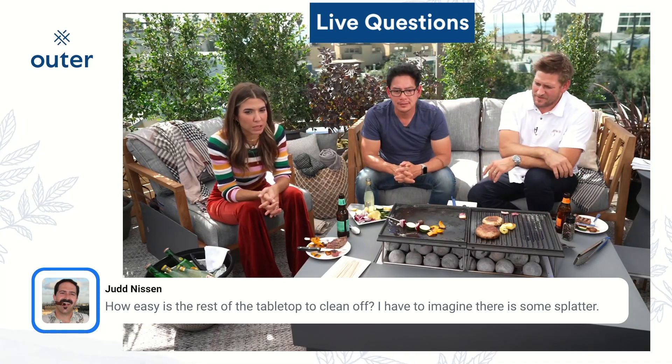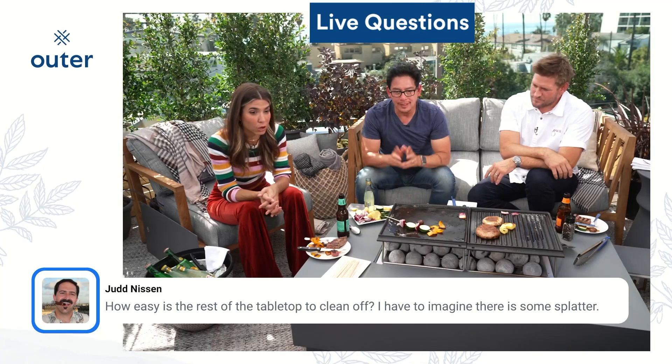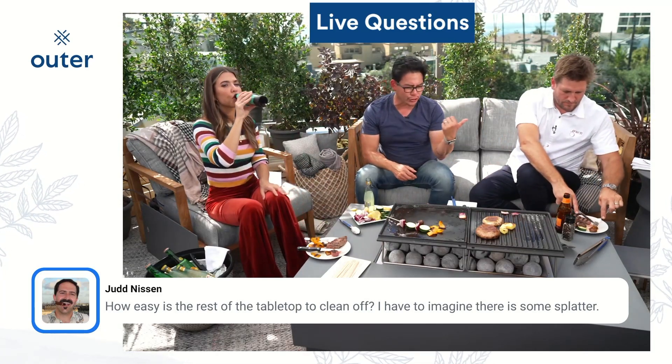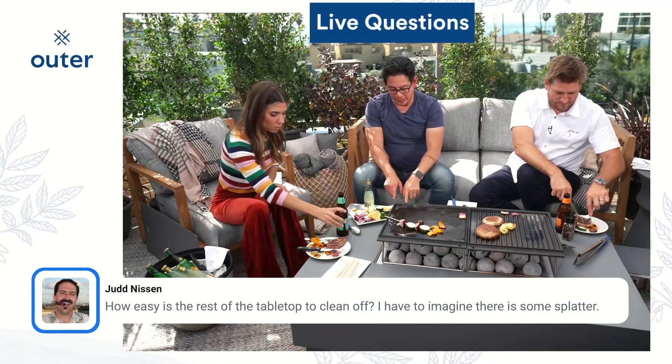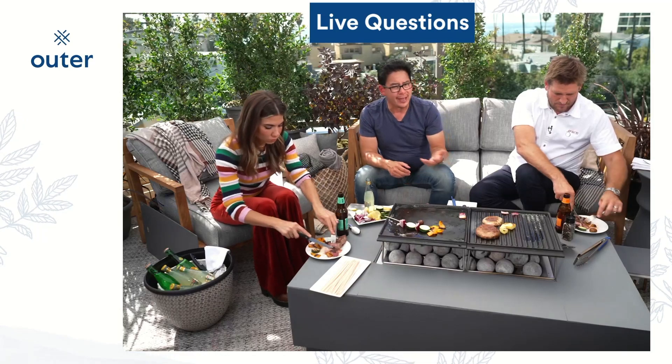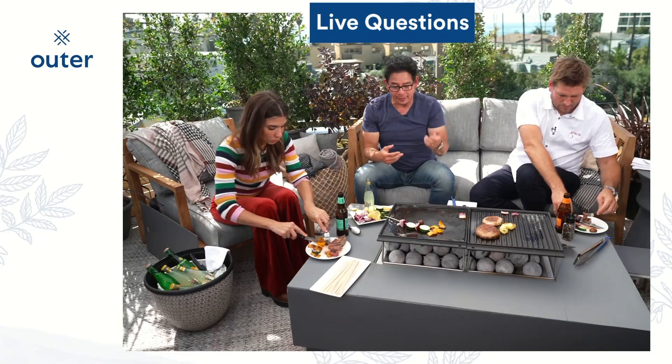How easy is the rest of the tabletop to clean off? I have to imagine there's some splatter. That is a great question, and it was something that Curtis brought up. Because with anything that you're cooking, when you have fat and grease, it's gonna be splattering, and it does.